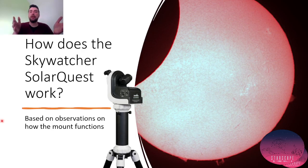Hello everyone, welcome back to another video on solar astronomy using equipment available to amateur astronomers. Today I will be discussing how the Skywatcher SolarQuest works, based on observations on the mount itself, how it behaves, and on my knowledge with using other mounts such as the equatorial mount. The Skywatcher is a mount that tracks on the altitude and azimuth. Let's get going.